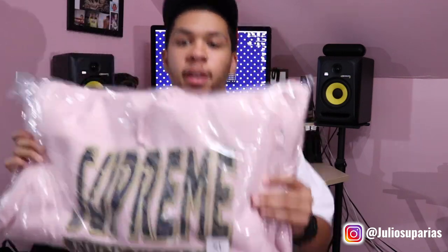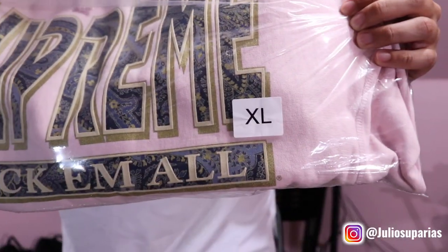Moving on to the next. Here we have the Fuck-Em-All Paisley Hooded Sweater — sweatshirt, whatever you want to say. This is definitely a dope sweater. Copped it in extra large. I'm definitely trying to go with the oversized fit. If you watched my previous video of week one's pickup, I bought all my t-shirts extra large. I love this size better than the large — I want the oversized look, and on top of that it shrinks a little bit. Let's go ahead and open this bad boy up.